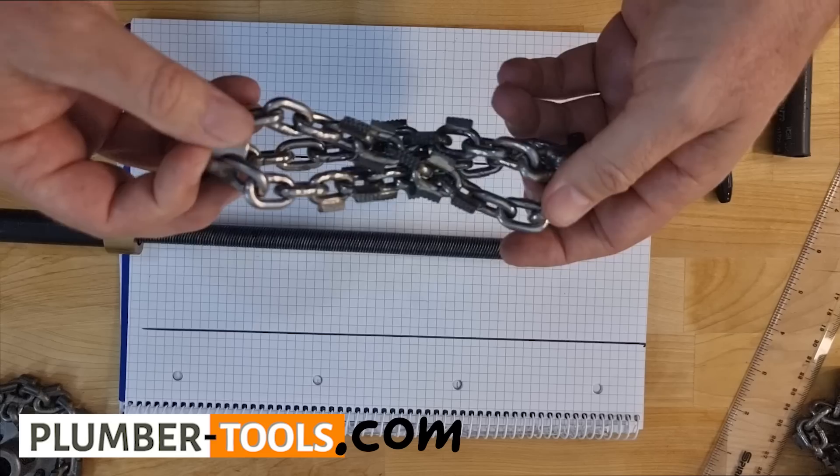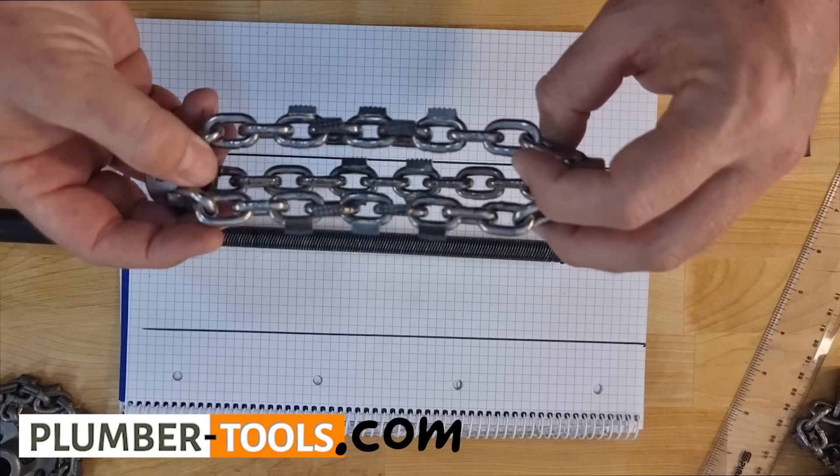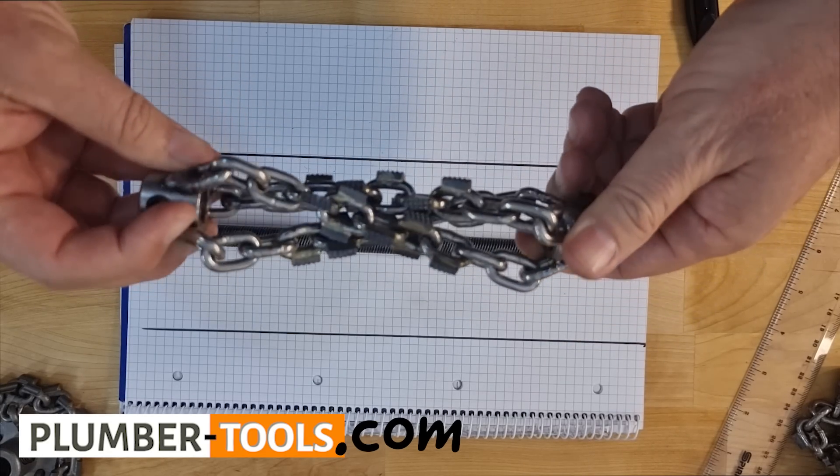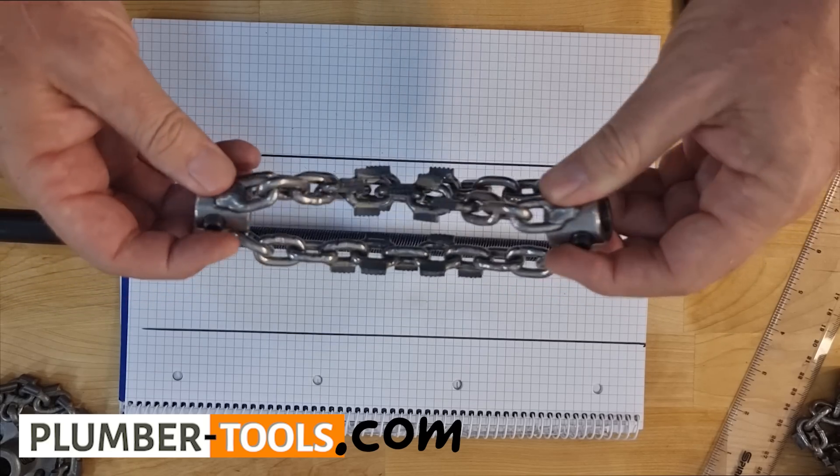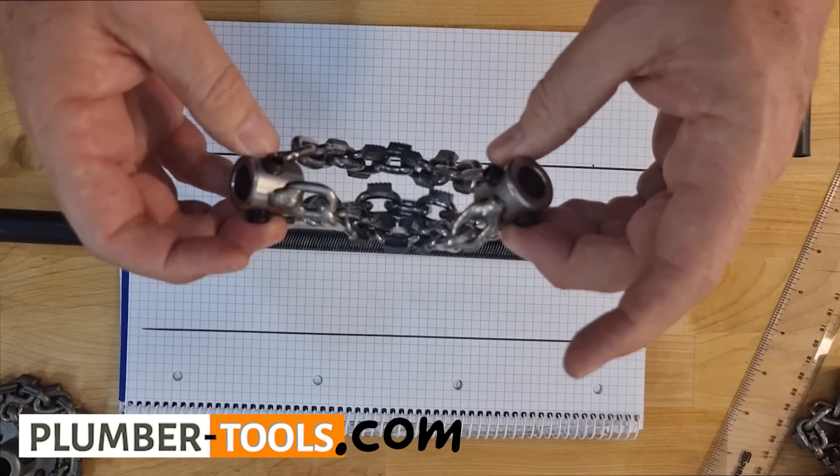I have a question from Kevin. Kevin's looking to do a light descale of a pipe and he would like to know how far apart the chains should be from the holders.